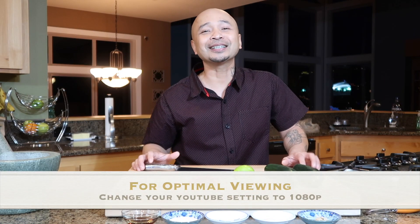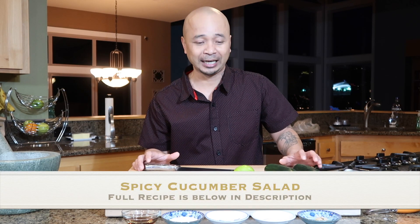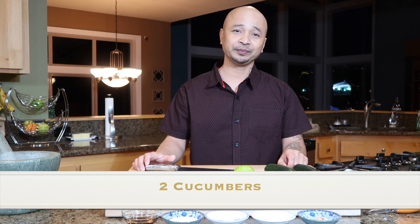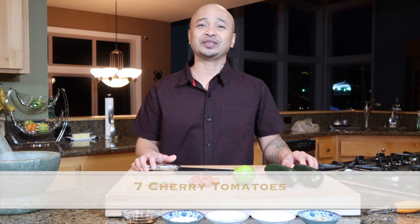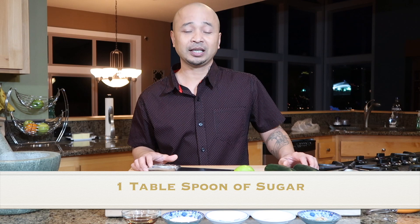Welcome to Chopping It Up with Ziggy. Thank you for tuning in, ladies and gentlemen. Today I will be making cucumber salad. So let's get started. First you need cucumber, lime, cherry tomato, Thai chili pepper, fish sauce, sugar, garlic,